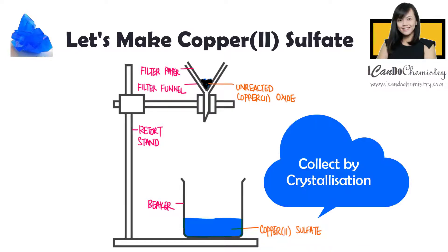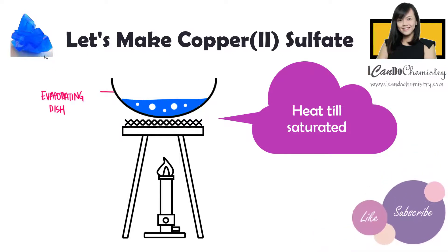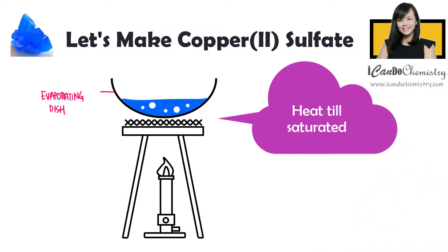We will need to allow crystallization to occur to obtain the pure blue crystal. Heat the filtrate until it is saturated. Saturated solution simply means that this solution cannot allow any more solid to dissolve in it — in other words, it is a solution in which no more solute can be dissolved in the solvent.